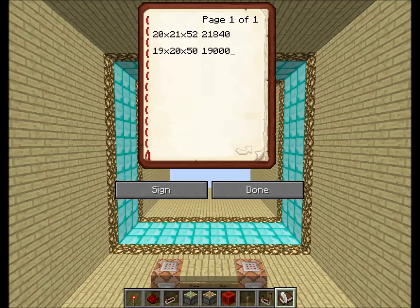Currently I'm at 19×20×50. 50 is the height, 19 is the length, and 20 is the width. Just a little update.